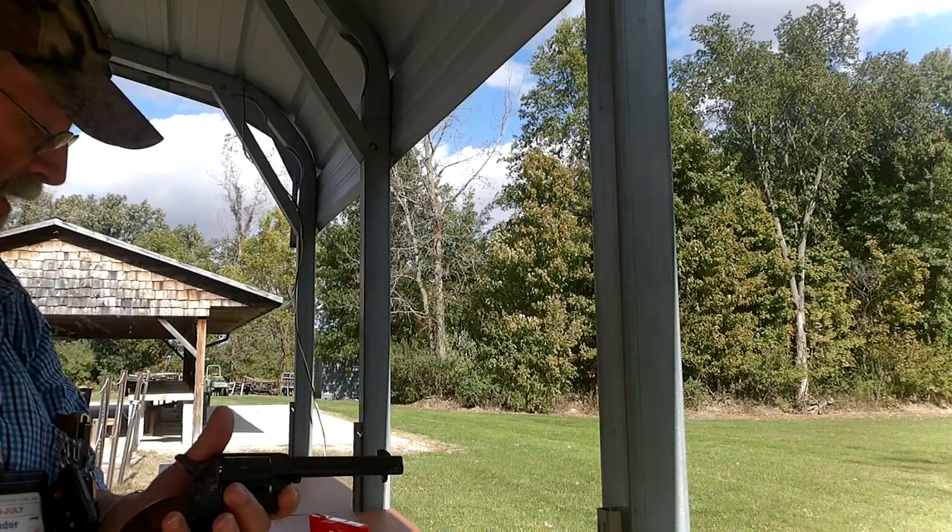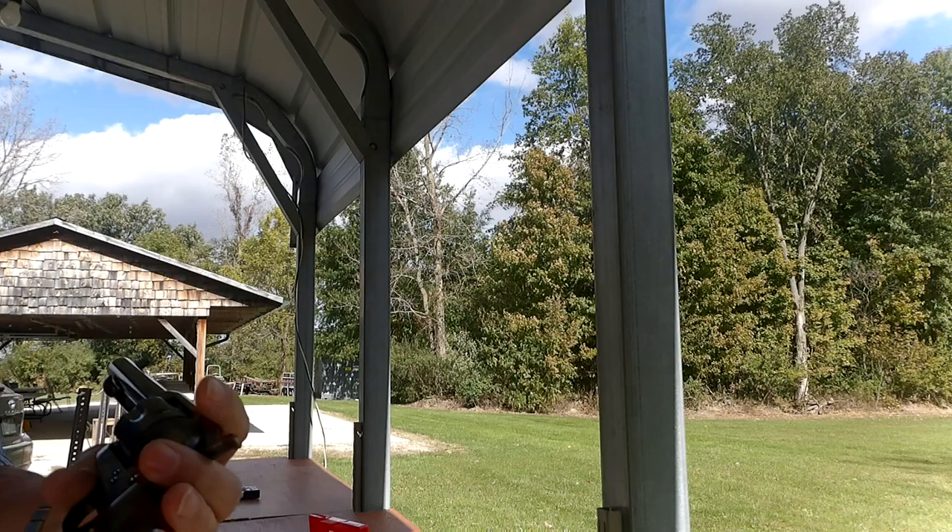I was going to do this for my first time unboxing, but I couldn't wait to unbox this at my FFL.